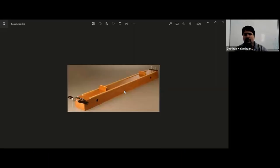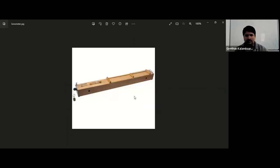A sonometer is a device like this. It's a wooden box, and inside the sonometer you have an air column trapped inside it. Usually there are two wires — both of these are sonometers. One wire is connected to a pulley and you can add masses to it. Also, the vibrating length of the wire can be changed by moving these wedges, and by that you can change the vibrating length of the sonometer wire.